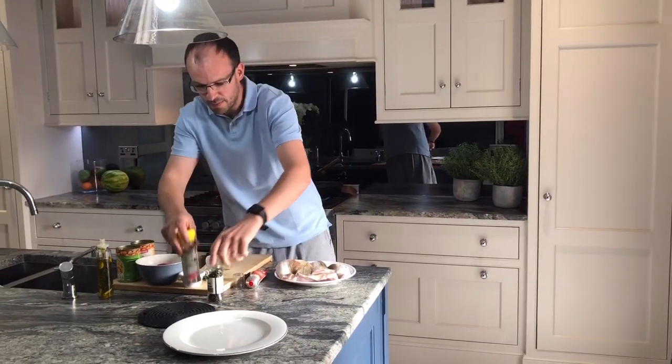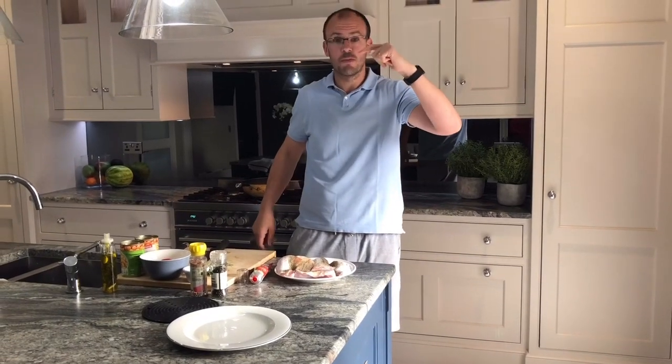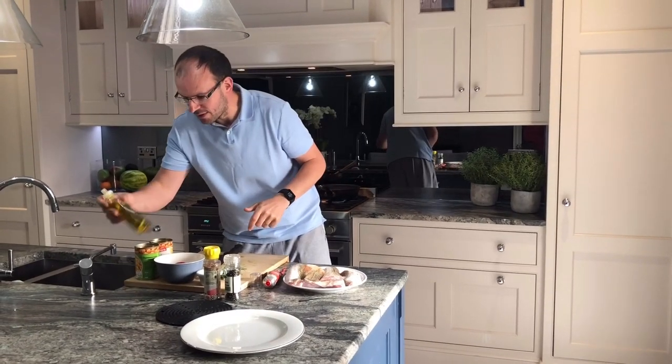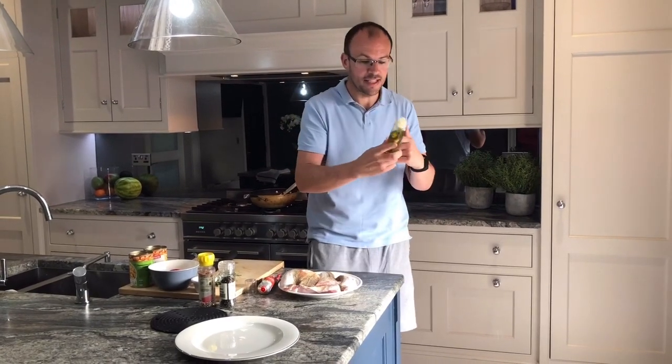As I said, call over and see them — amazing fish. I left the number on my Facebook page or you can just Google it. And then what we're going to do is make a simple chickpea stew as well, so absolutely lovely.